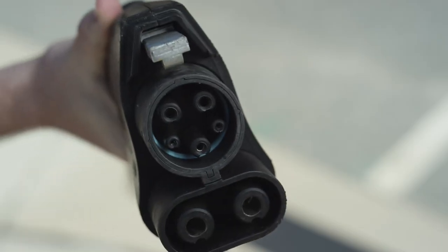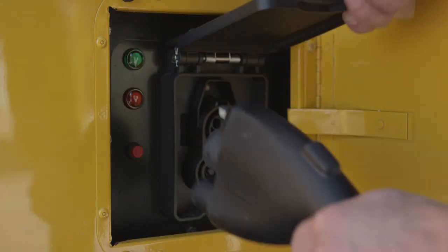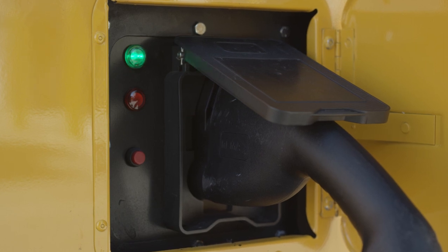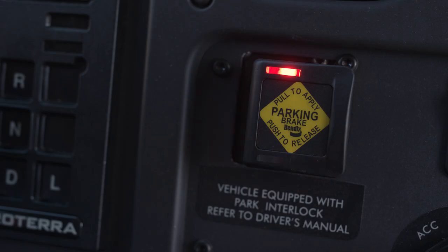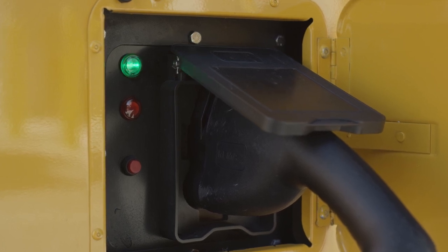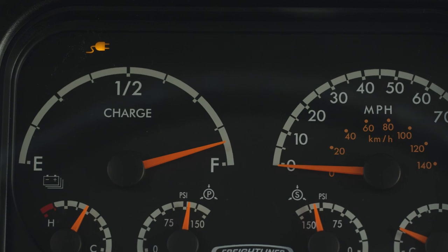Now let's go over the charging process for the Jouley. First, inspect the charge head, making sure nothing is dirty or broken. Open the charge port door, then lift the charge port cover and plug in the charger. You should hear a click when you plug it in, and the green light next to the charging panel will start blinking rapidly — this means the charging station and the Jouley are communicating. Inside on the dashboard, you'll see a yellow charging indicator light come on. You'll also notice on the Intellipark switch that the top LED is shining continuously while the bottom LED is blinking. After about 30 seconds, the green light next to the charging panel will blink slower, meaning the Jouley is being actively charged. Inside, a blinking green high-voltage indicator light can be seen on the dashboard, showing that the high-voltage system is active.